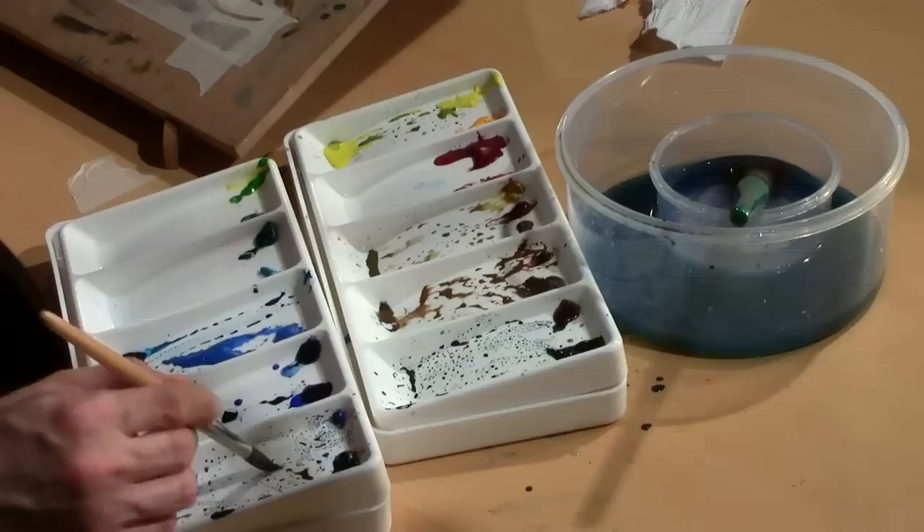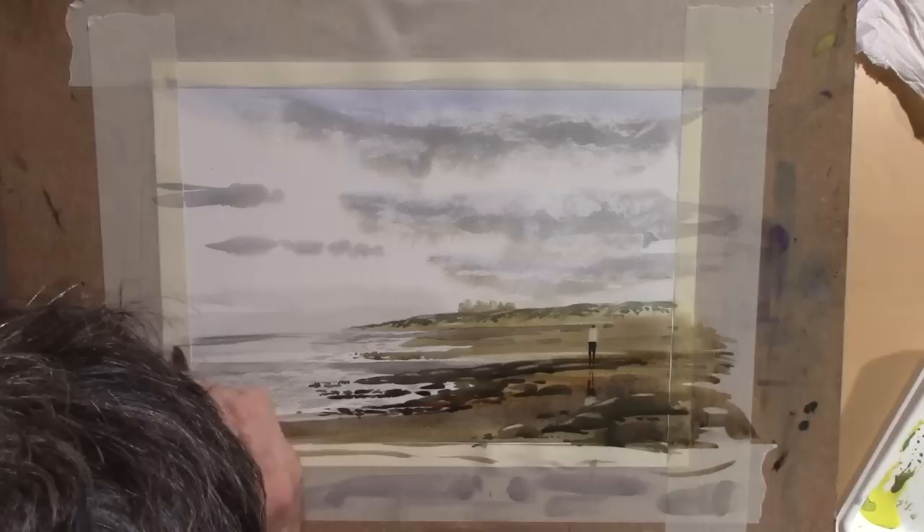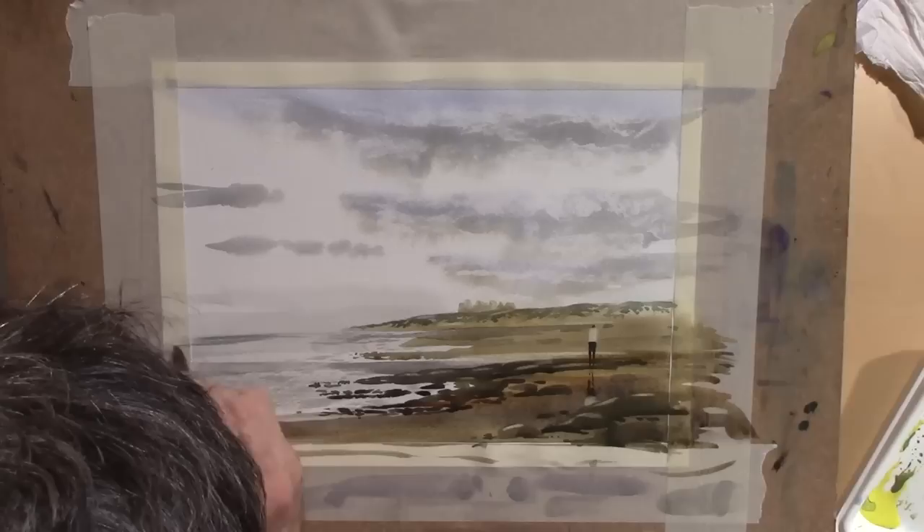I think what it needs is just a little bit of balance - the sea further away is just a little bit darker. So I'm going back into that far side with just a little bit of painting so the distant bit of sea is a little bit darker. Tiny little lines, being a little bit more careful.